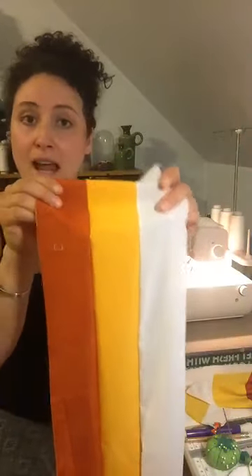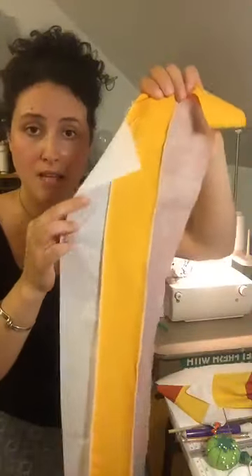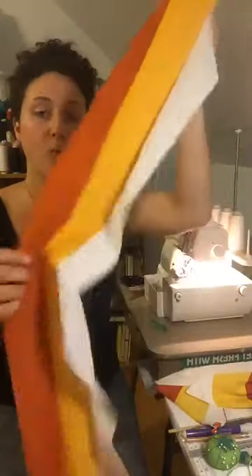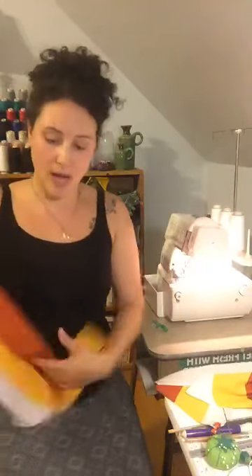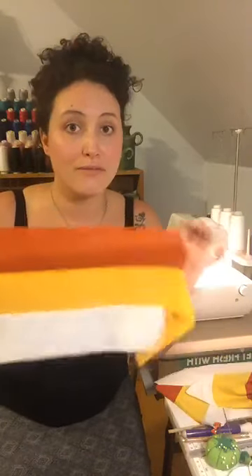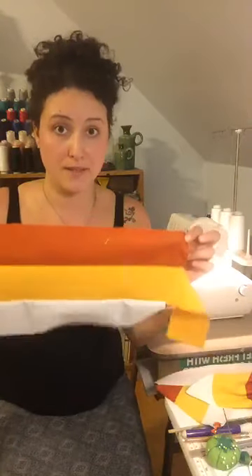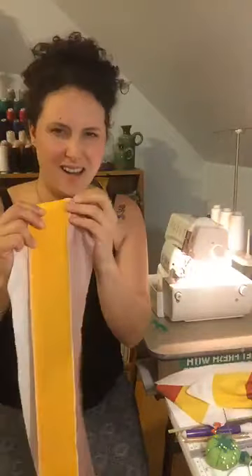Three 3-inch strips and I serged right down. I didn't need to pin or anything because it's super fun to step on the gas and go sometimes. This is what you will have, and you will be cutting out triangles from this strip. Now I'm going to show you French seams really quick because if you do not have a serger, you're going to want your three inch strips joined with a nice finish on the inside that's not going to unravel.